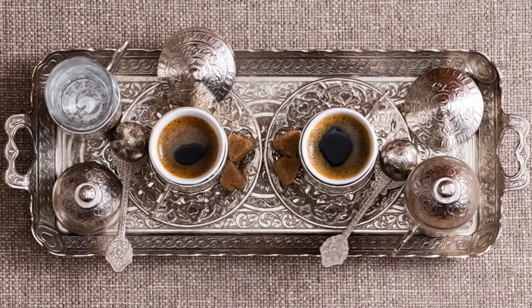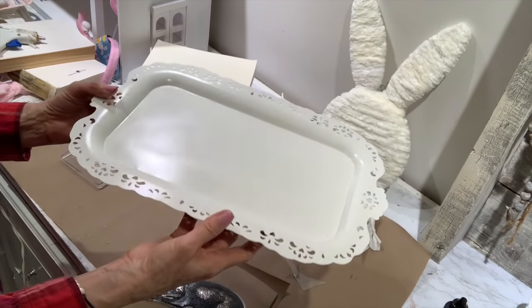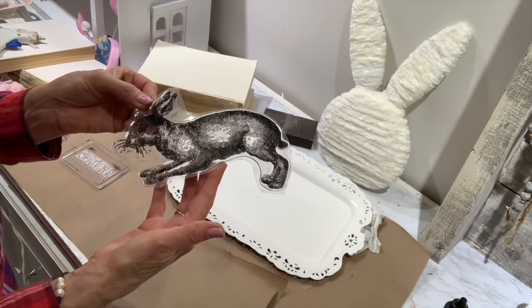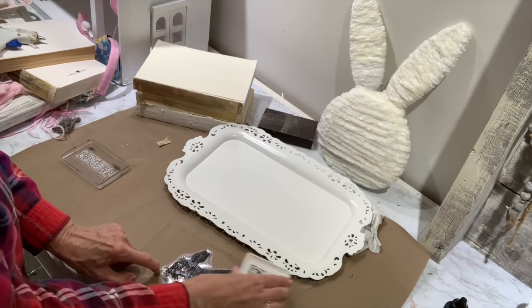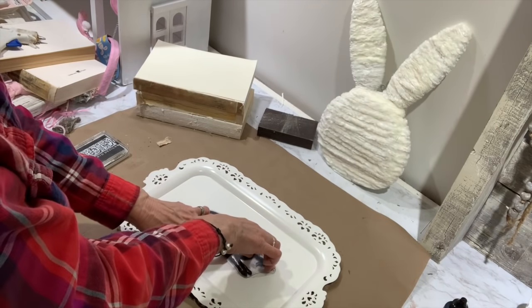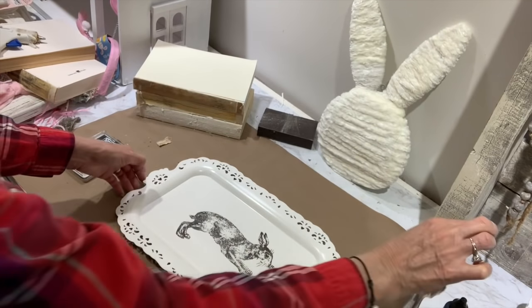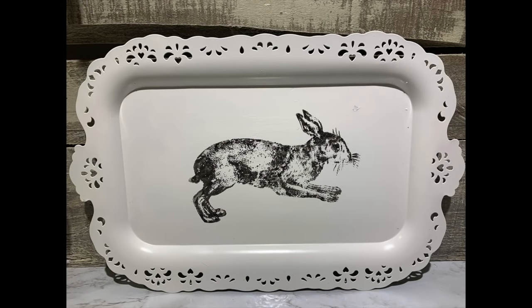The next project is going to be a tray — probably my all-time favorite projects to work on are trays, whether they're wood or metal. I'm going to repurpose this one that I did in a Christmas video a while back. I went outside, spray painted it white, gave it a couple of coats, and now I'm going to use this farm animal rabbit from IOD. Y'all absolutely love this rabbit — I always have. I'm just going to apply him with some black ink, and this made a great piece to set up for Easter and springtime.